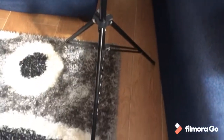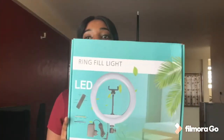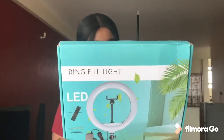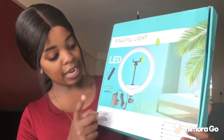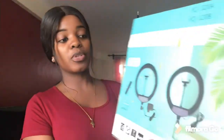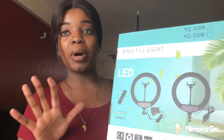This is how the ring light looks. It's called the Ring Light LED and it's from a company called YQ. It has a remote. This part connects to the power source, and from here is where you connect your tripod. Let me show you the other side.